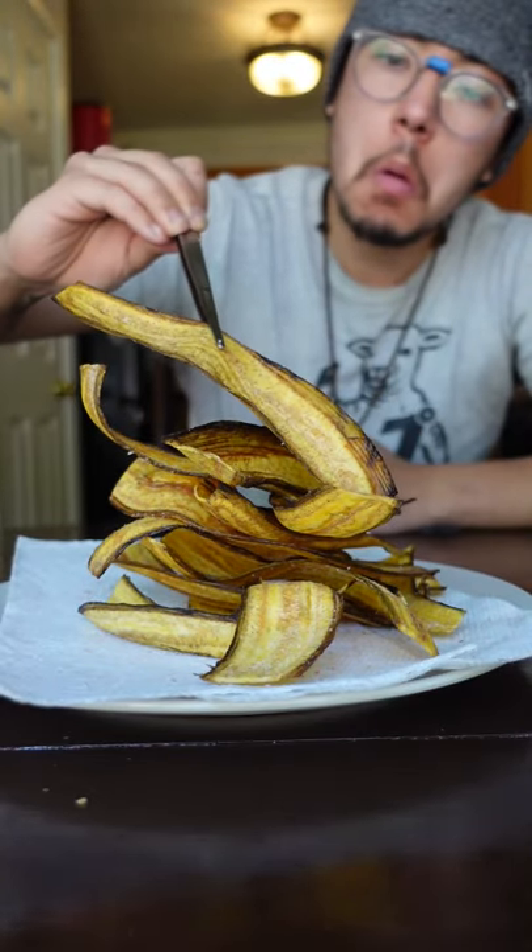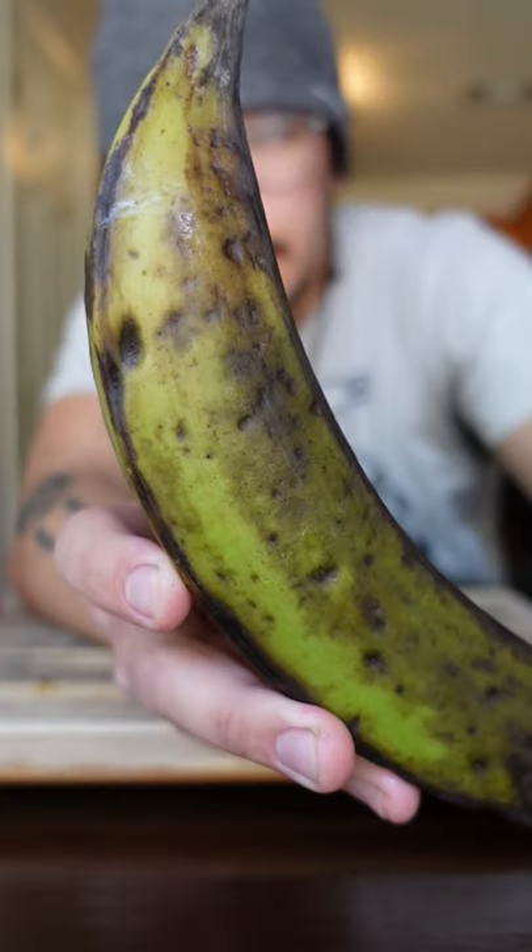Here's how you make plantain chips. Find yourself a firm green plantain. Black spots are totally fine.